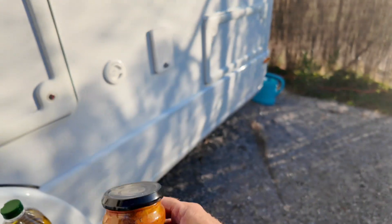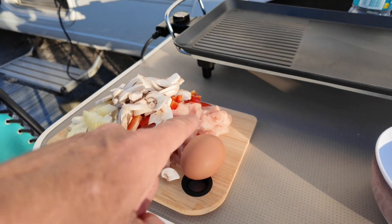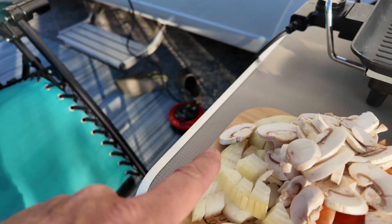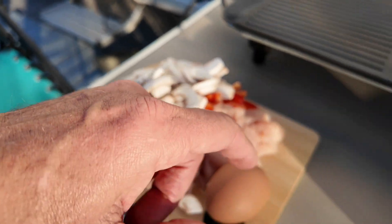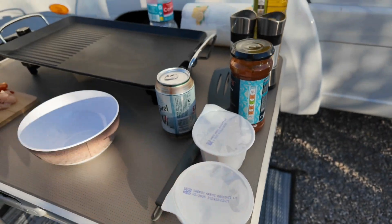Balti curry, okay. I've just diced up my chicken, I've got my red peppers that I've just diced up, onions, and I've got fresh mushrooms as well. I have to admit the rice is out of a pack.